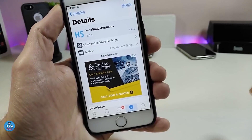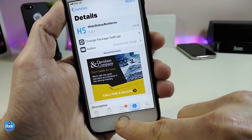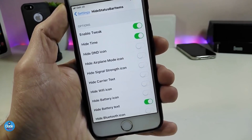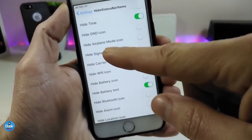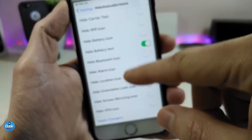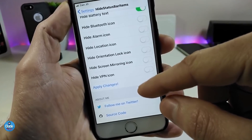Let's move to the next tweak: Hide Status Bar Items. It's a really nice tweak if you want to remove some items from your status bar. Going under the Settings, there are too many options — first go ahead and enable the tweak. We have toggles to hide the time, hide DND, airplane mode, signal, carrier, Wi-Fi, battery, battery percentage, Bluetooth, alarm, location icon, screen mirroring, and VPN.